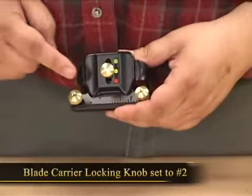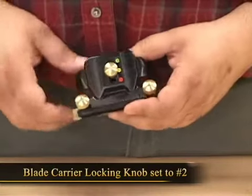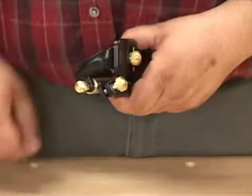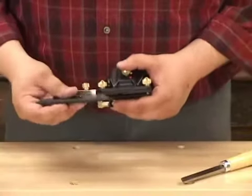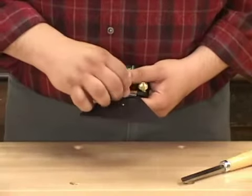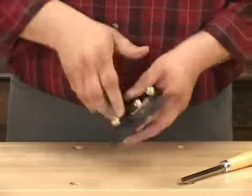The jig is designed to work with the blade carrier locking knobs set to the number 2 position and the micro bevel knobs set to the 12 o'clock position. Place the jig onto the honing guide just like you would with the straight registration jig, and gently lock it into place.